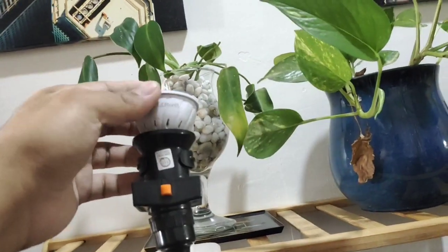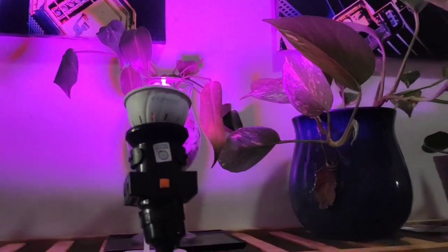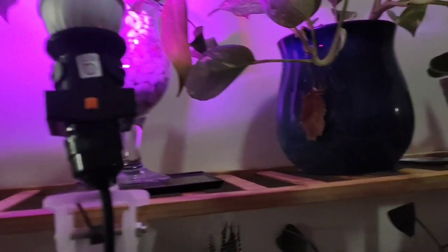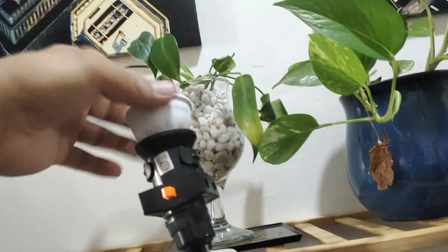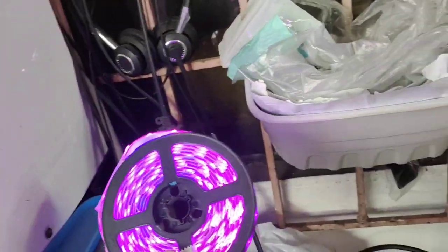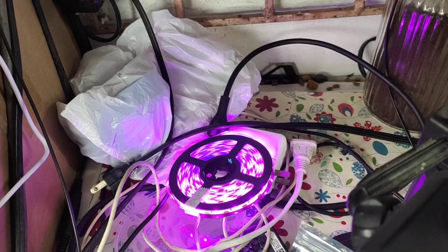We're going to turn this on — it's quite hot. It's full spectrum, so we expect some kind of purple light. Yeah, it's on — but it's not that bright. That's probably why it only costs around 773 pesos. We'll try the other one too — yes, it's working! I wasn't expecting it to look like that. For these green plants I'll just use regular LED, as gardening experts say that's fine. The longer strip light is also working.